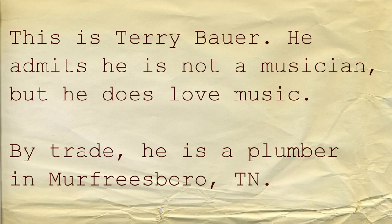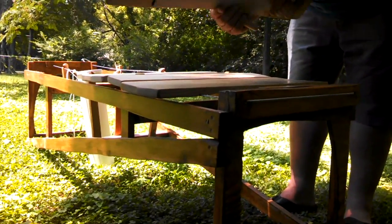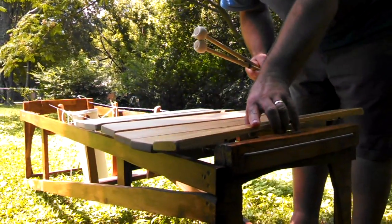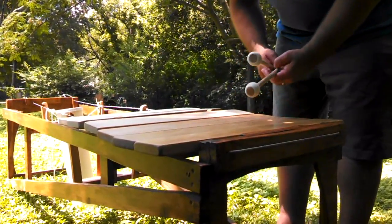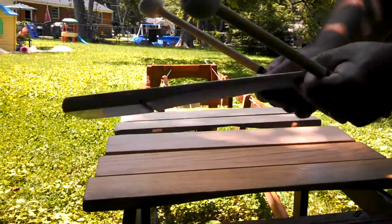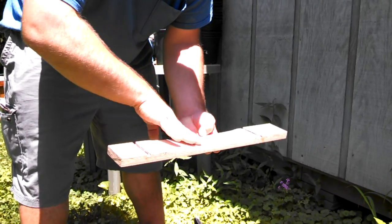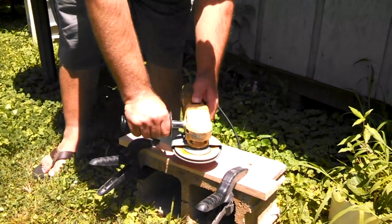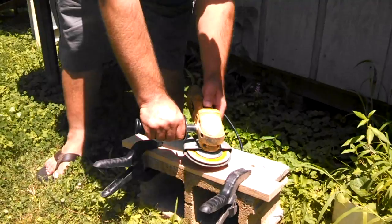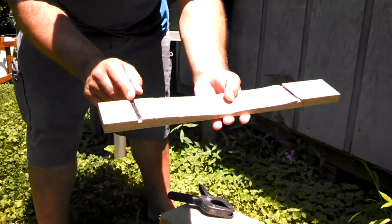This is red oak, a hardwood. I started off with basic pine two-by-four construction grade wood, just because at that point I didn't know what I was doing and didn't want to waste money on wood. The thinner you make the middle part, the deeper the tone. You take the exact center and work out from there, making an arch shape basically.